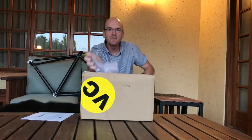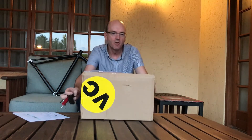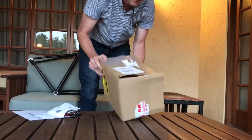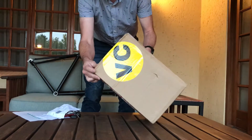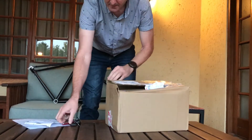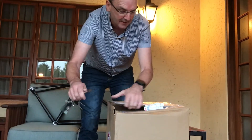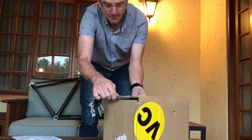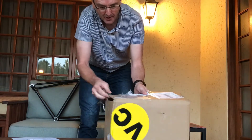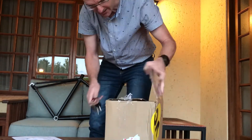Hi guys, welcome back to my channel. Today I'm excited as I've just received some more parts for the bike build. First, let's have a look at the condition of the box, which is actually quite damaged. The first parcel was shipped by DHL with no damage whatsoever, but this was shipped by Skarnet and it's come pretty much destroyed. Let's hope the contents are still in good condition.